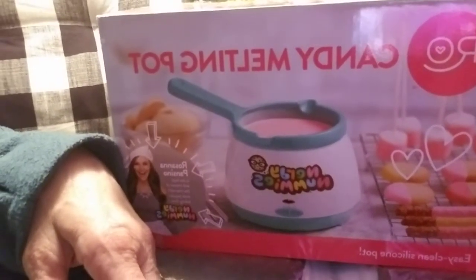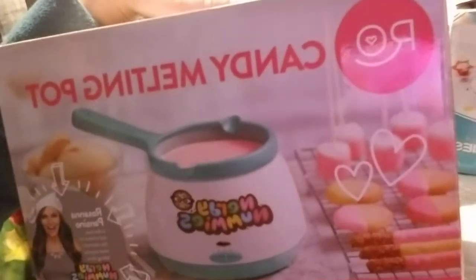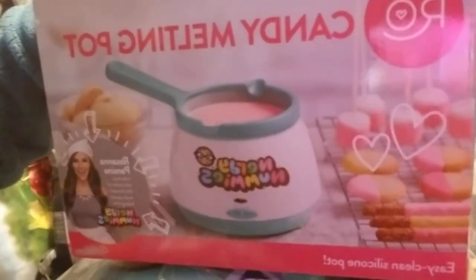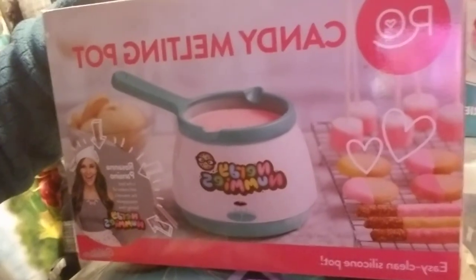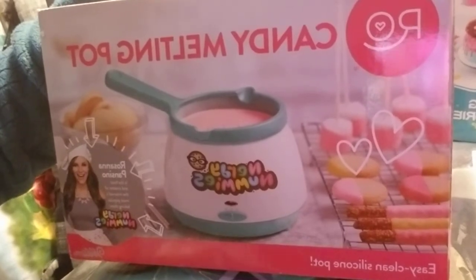So that was my little splurge with my gift cards. I still have some credit there. I might wait until the spring clothes come out or something. But anyhow, that was that. And I have some other things which I'll do another haul — I'll show you what I used the other gift card on.